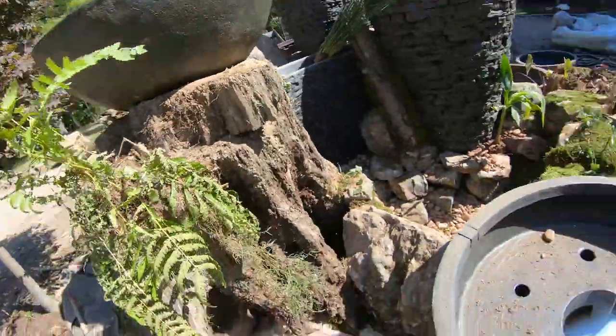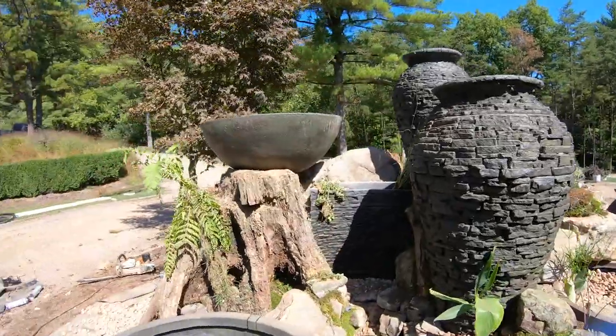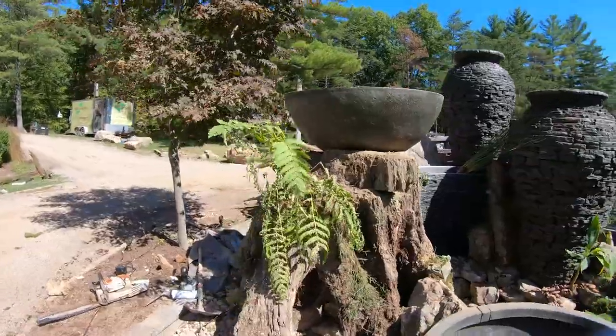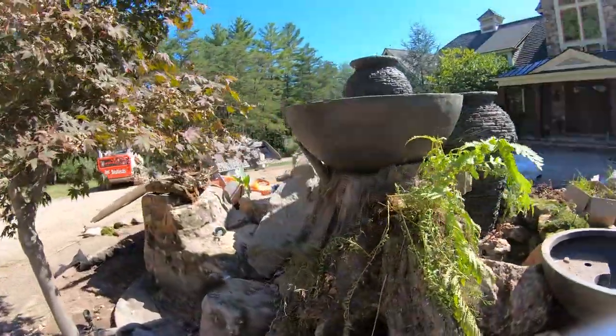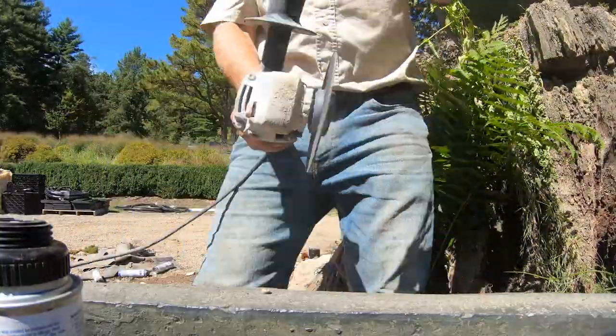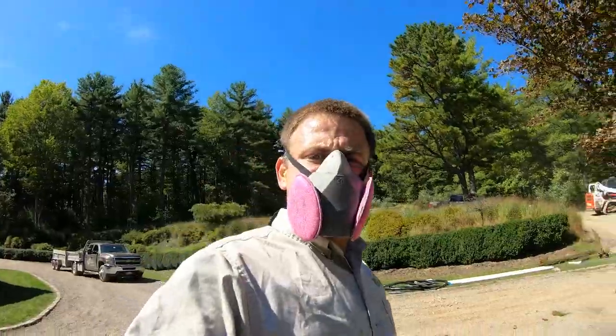Now that bowl is sitting much more down in that stump — it's grounded much better. With some driftwood and moss for camouflage it'll look great. Okay, we're ready for the fun part — all I've got left to do is cut some notches. I'm going to need a dust mask for that.